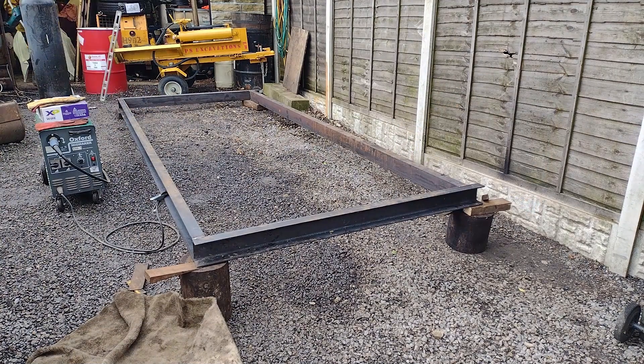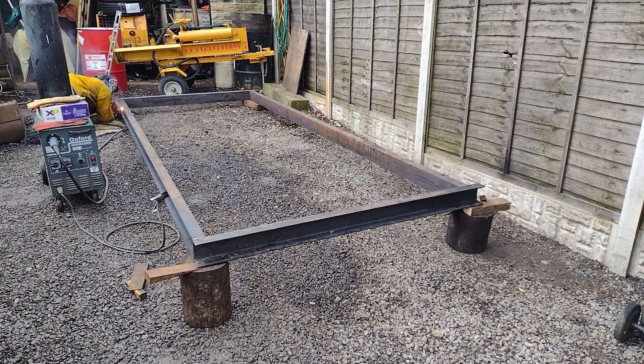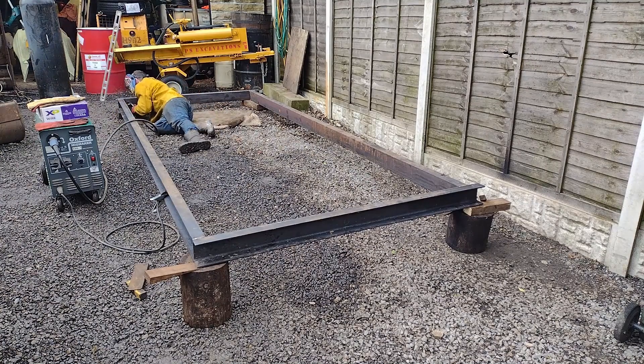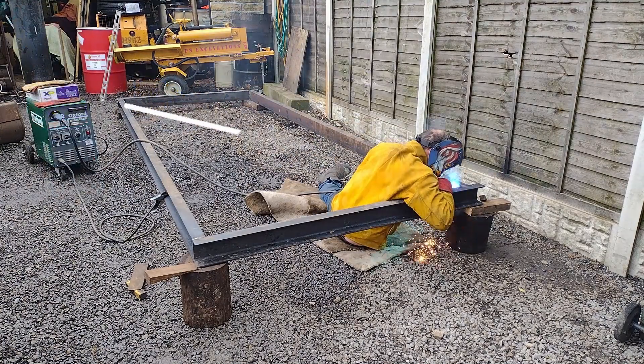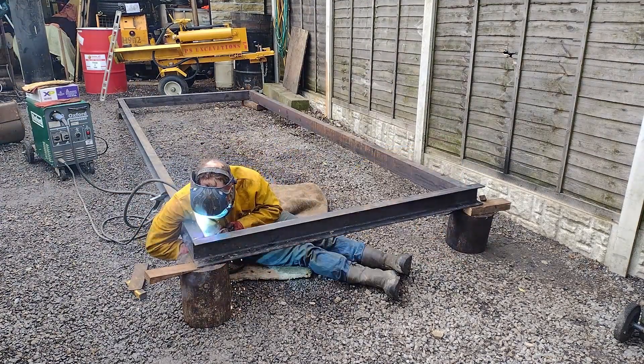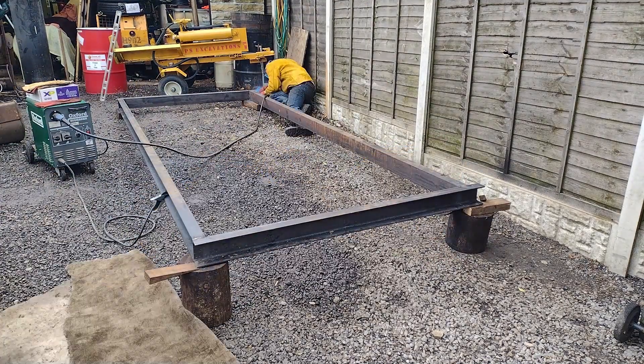The mainframe rails are laid out first. We purchased these pre-cut. To confirm that the frame is square, we measured it from corner to corner. It is sitting on wooden blocks to ensure that it is level. The mainframe rails are then joined via welding.